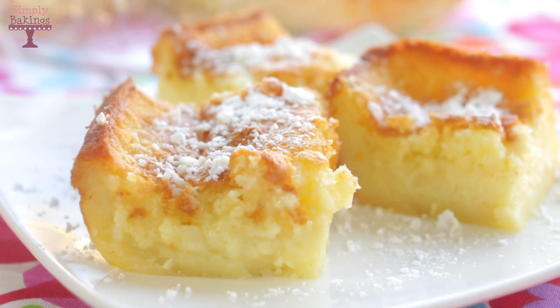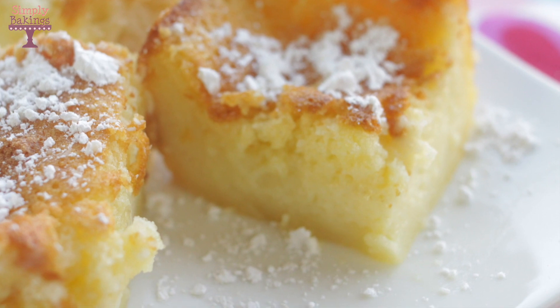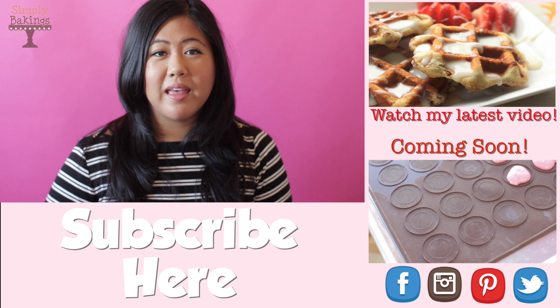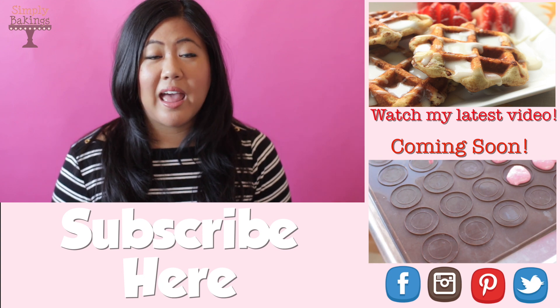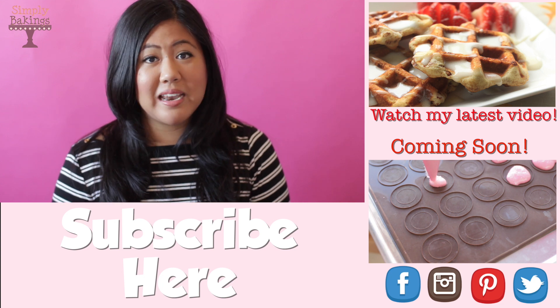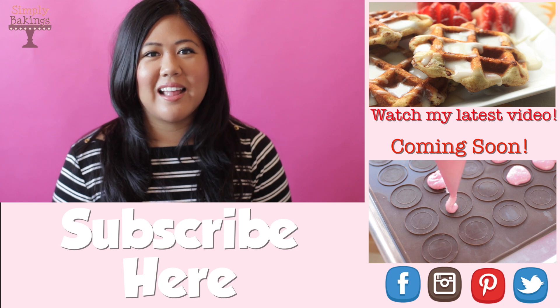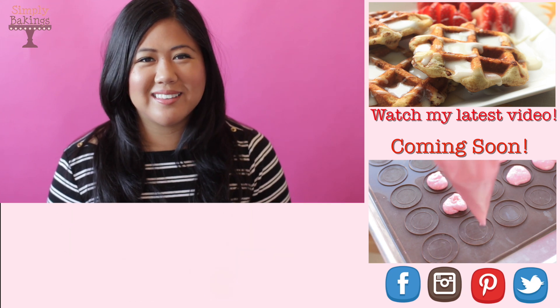Please let me know in the comments what kind of video you want to see next. Happy baking! Thank you guys so much for watching. If you like this video, please give it a thumbs up — this helps spread the message to other people who want to learn how to bake. I upload two videos a week: on Mondays, all about cookies, and Fridays it's desserts galore. Be sure to subscribe to my channel and I will see you next time.